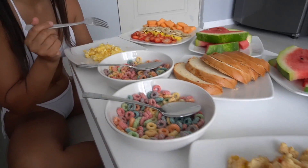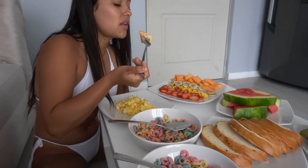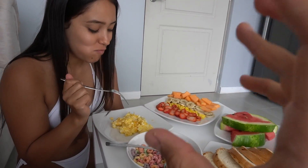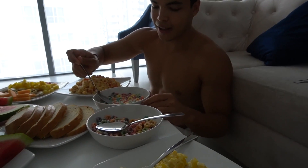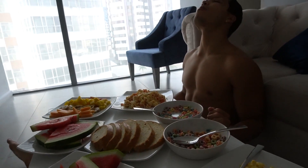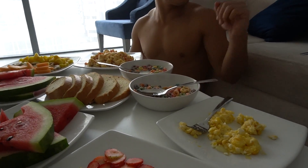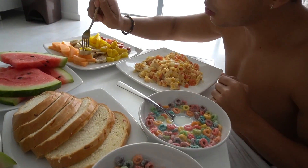Por fin, ya que se estaba poniendo la frutica oscura. Nos demoramos armando todo esto porque, si ustedes están viendo este video, es porque ya saben la maravillosa foto que tomamos juntos. Deli. Combinemos esto con fruta: bananito, melón.